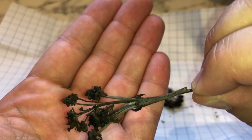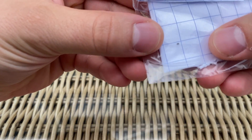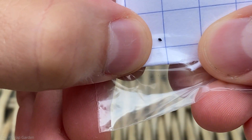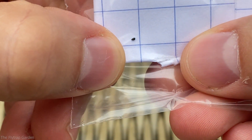Let me show you how to do that. Inside this package we have a Venus flytrap flower stalk, and you can already see one little Venus flytrap seed here. They are small, shiny, teardrop- or water-drop-shaped seeds. They're pretty small — about one millimeter or so.